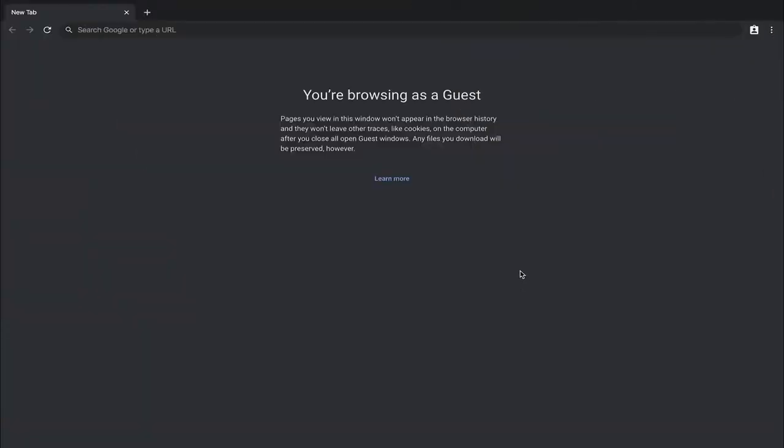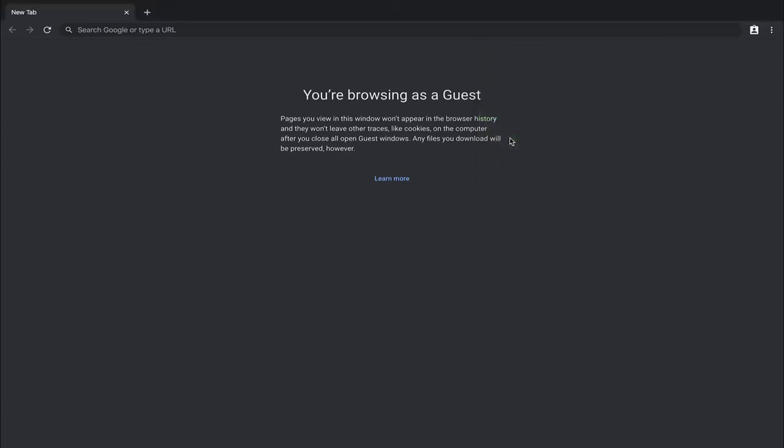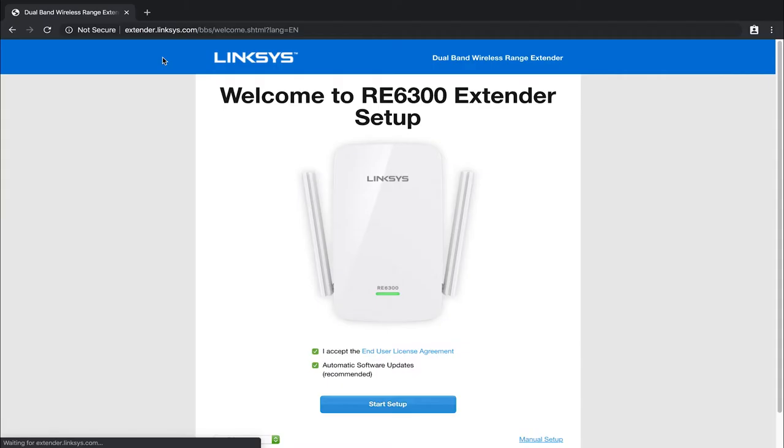Once the light has gone from blinking yellow to blinking amber, take something like your phone or laptop that can connect to a Wi-Fi network, open up the browser, type in their address and start the configuration. Go into your Wi-Fi settings and search for a network the extender is broadcasting called 'Linksys Extender Setup' followed by an alphanumerical code — typically three letters or numbers from the MAC address. Left click on it to connect, then open a browser and type in http://extender.linksys.com and hit enter.